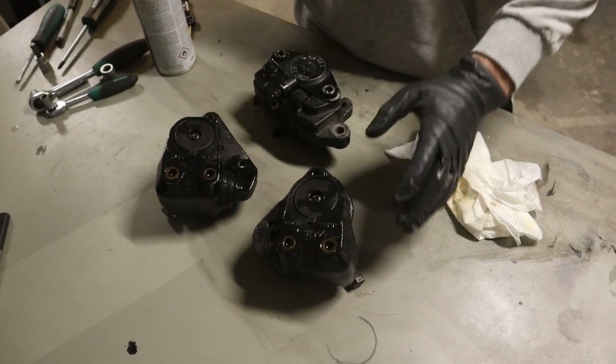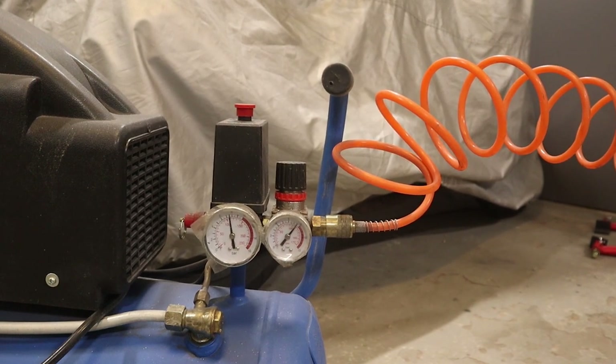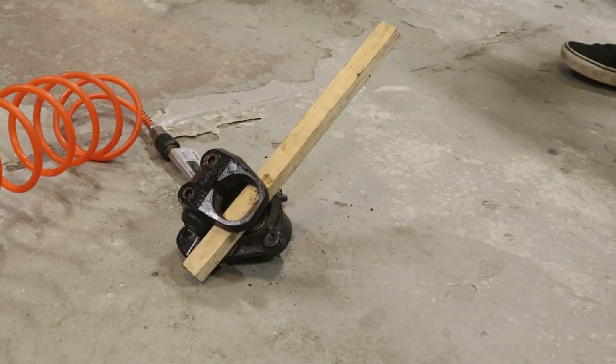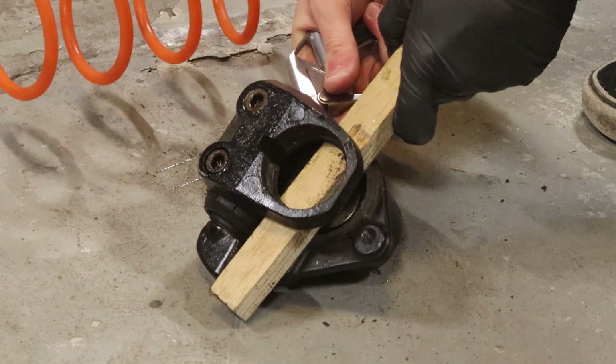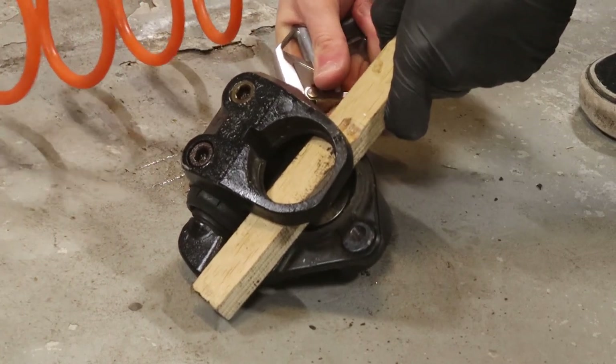After removing the brake pads, we'll charge up the compressor and try to pop the pistons out. It's the trickiest part and it can be kind of dangerous too. The front calipers are single piston so they're fairly easy. I'm pressurizing them via the banjo bolt connection and I'm using a piece of wood to stop the piston from going ballistic unexpectedly.